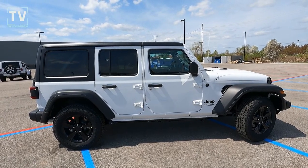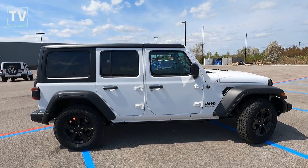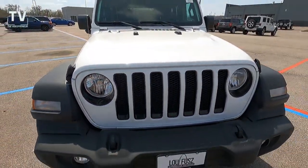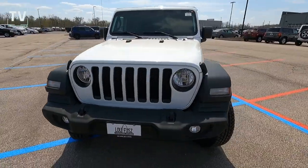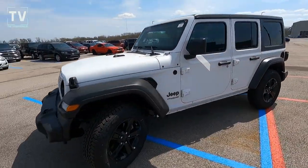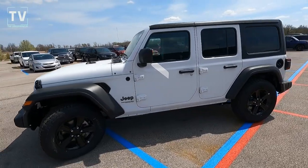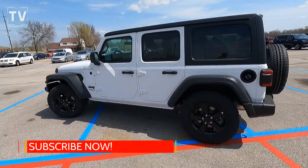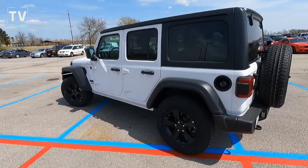Hey, it's Tom Gallagher the Videopreneur, and today we're looking at a 2021 Jeep Wrangler Unlimited Sport Altitude 4x4, featured in bright white clear coat exterior with a black roof and black interior. This vehicle is offered by Lou Fusz Jeep in St. Louis, Missouri, with a sticker price of $44,005.